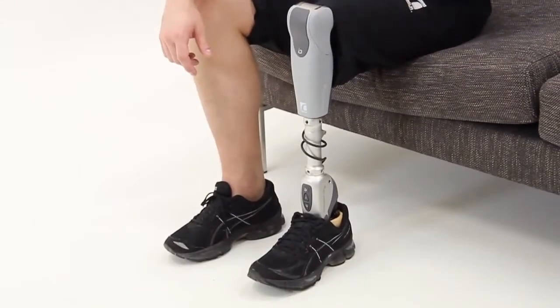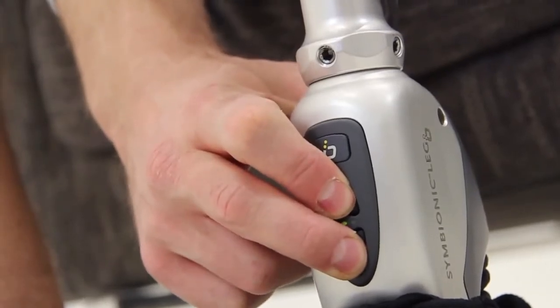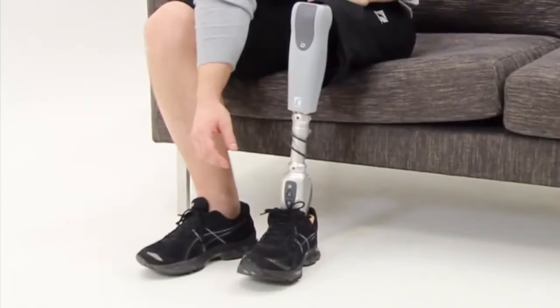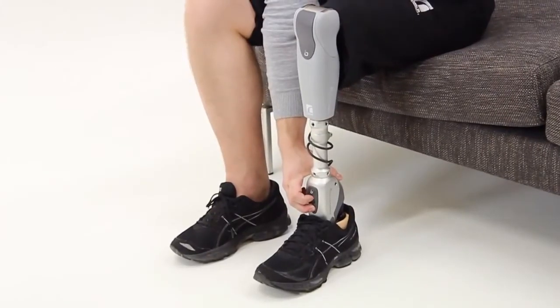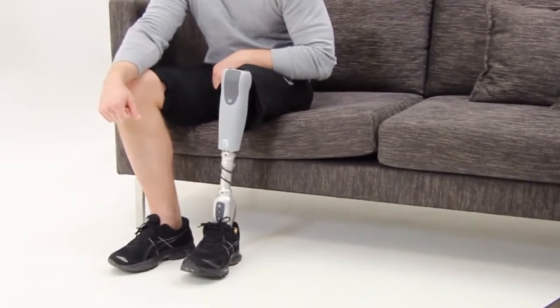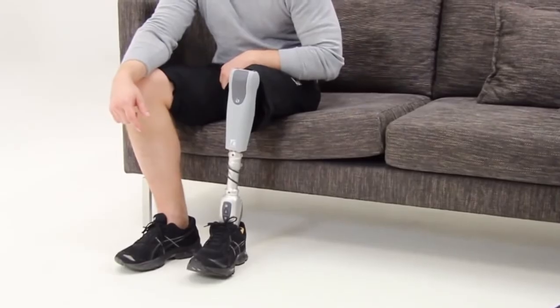To turn the Symbionic Leg off, enable the keypad again by pressing and holding both buttons for at least one second. You'll hear two beeps and feel the vibrations, which means the keypad is unlocked. Then press both buttons again and hold until you hear three beeps. The system confirms that it is closing down with these three beeps and three vibrations, and the LEDs go off.